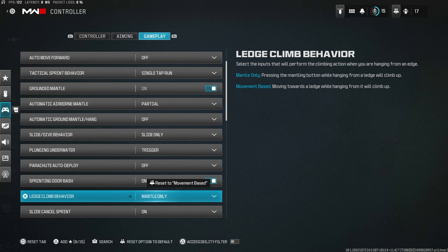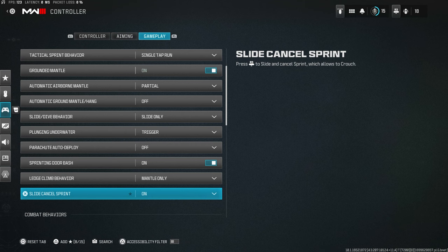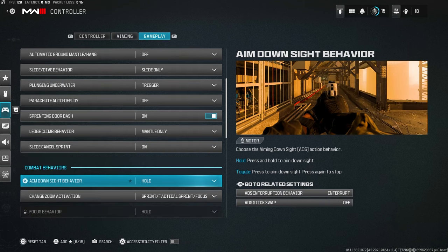Sprint door bash: on — you don't want to have to manually open every door. Ledge climb behavior: set to Mantle Only, so it only activates when you intentionally press the button and doesn't automatically climb ledges. Slide cancel sprint: turn this on — it enables slide cancelling, just keep it on.